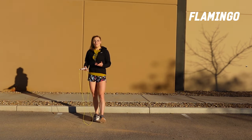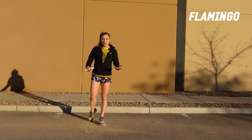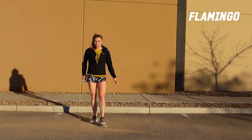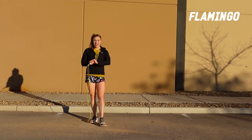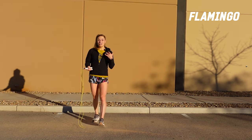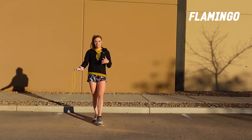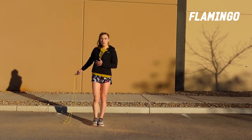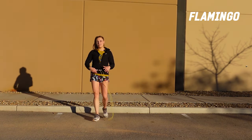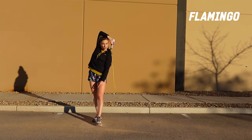I would not encourage you to lengthen your rope just for this skill. I want you to try to adjust with what you have, so you're able to do it with whatever rope you have. That is kind of what makes the skill complicated. So we're really focusing on that top arm and how it's going to go into the position. As you start to expand your leg cross repertoire, no longer are we going from top to bottom across our hips — we're now coming up and crossing over the head.